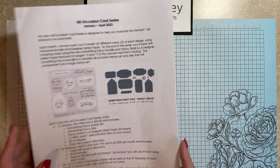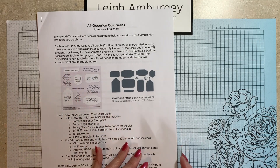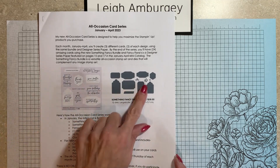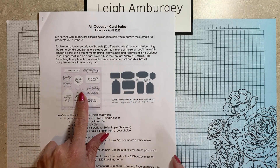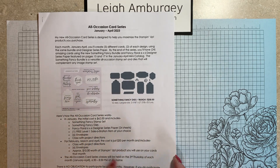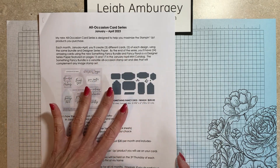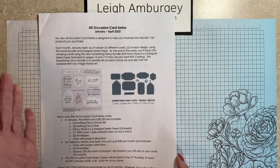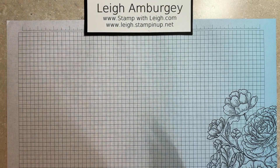Also, my All Occasion Card Series — this is something new I am kicking off in January. It will feature this bundle, which is in the new mini catalog: the Something Fancy stamp set and Something Fancy dies. Each month we will build on this stamp set, making six cards. There's also information on that on my blog.